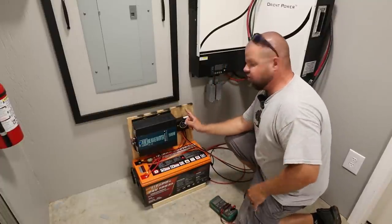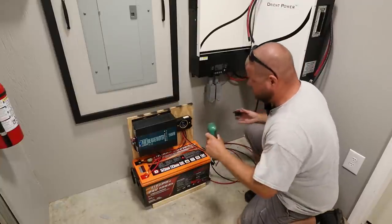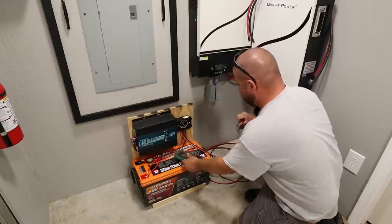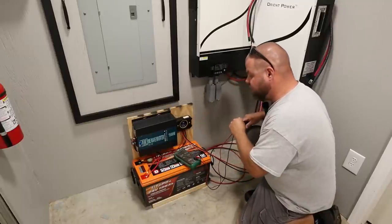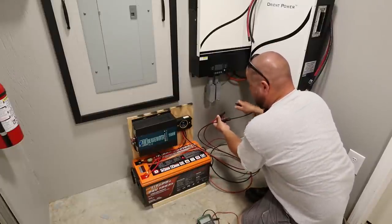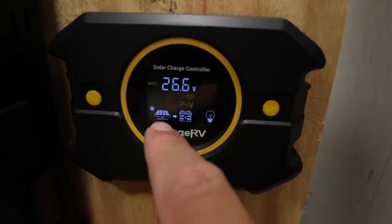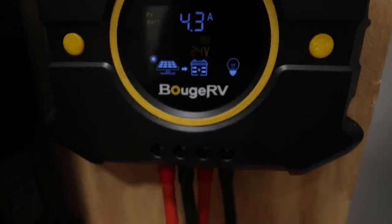I have jumper wires hooked up to the solar input side of my charge controller and wires coming in from outside. We're going to quickly verify we're under that 55-volt maximum because we do not want to burn up our charge controller. Taking my multimeter — we're showing 45 volts. That voltage is going to swing a little because it's a cloudy day with rain coming in and out. Let's plug both in — we're showing 4.2 amps, which will swing around as the sun comes out. Solar is now showing lit up with an arrow going over to the battery, showing we are now charging.